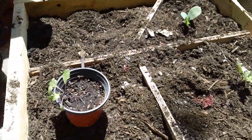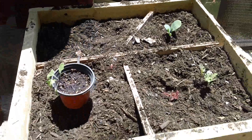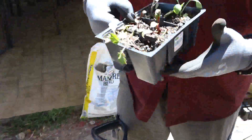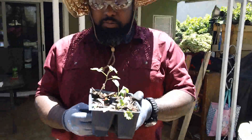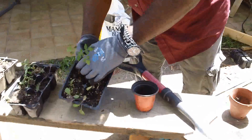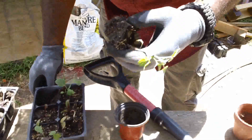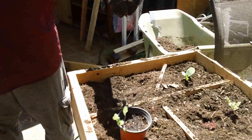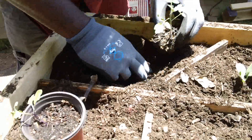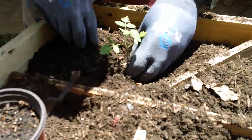I'm going to do tomato in this one. This tomato — I believe it's a yellow pear variety. Those yellow pear-looking tomatoes are really good. Make sure you blend in the dirt.